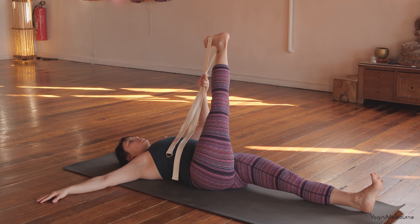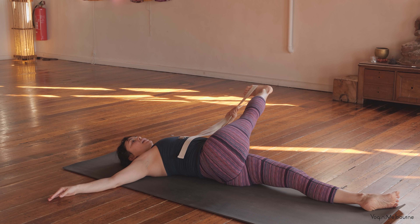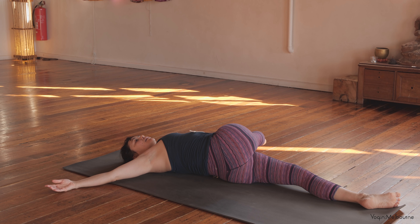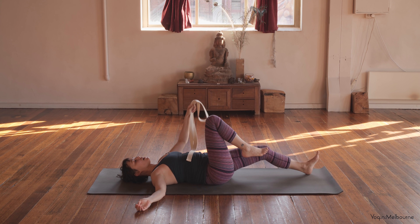Now take another inhale. As you exhale, we'll go into that twisted variation — allowing that right leg to go across the body. You can let that left leg roll over towards the left as well. Maybe that right leg comes all the way down. You're trying to anchor that right shoulder blade down. Deep breaths if you can, right foot stays flexed. And then inhale, coming back up through centre and releasing that right leg down. We'll swap it around — make sure the hips reset back to the middle.